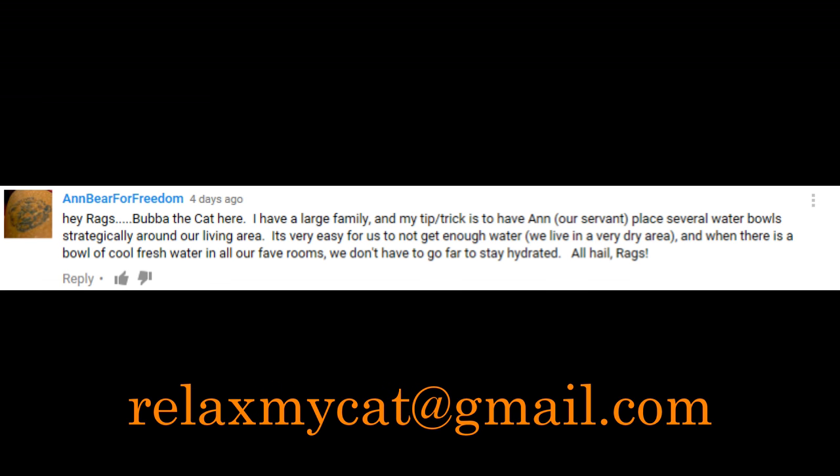And now for our competition winner — Rags decided that Ann Bear for Freedom was a clear winner this week, with a message from their cat Bubba, who not only shared a great tip on keeping cats hydrated with strategically placed water bowls around the house, but also treated Rags like the queen that she is. Thanks Bubba! Get in contact with us at relaxmycat@youmad.com with your address and we'll send your prize out to you.